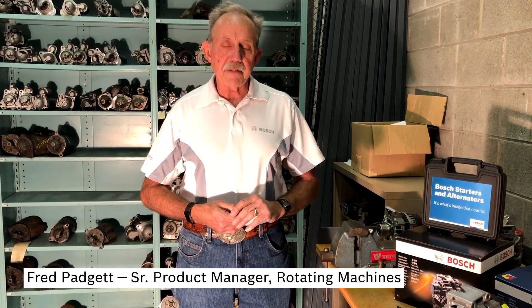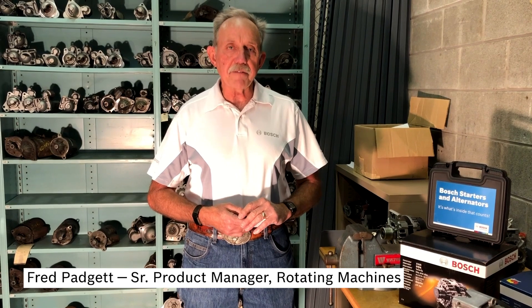Hi, I'm Fred from Bosch. Today I'd like to talk to you about Bosch re-manufactured alternators. When you have to replace an alternator on a vehicle, you have several choices — several different brands that you can choose from in the aftermarket.